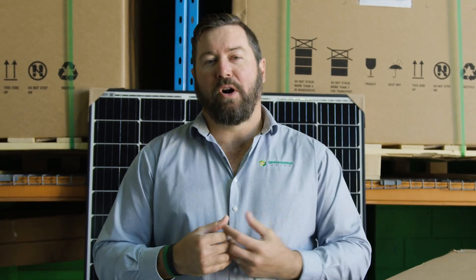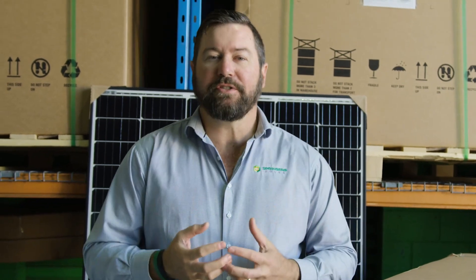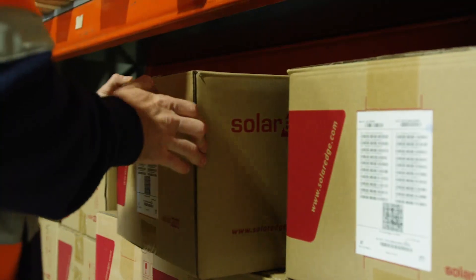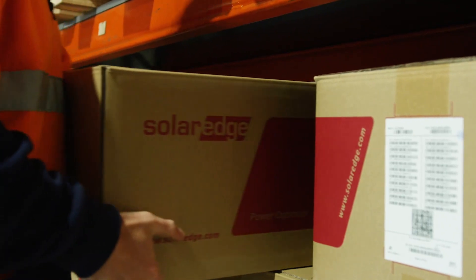SolarEdge is an optimised solution, so it is different to a conventional string inverter. The SolarEdge inverter allows us to get communications directly to your solar panel, but it's not an easy product to install.